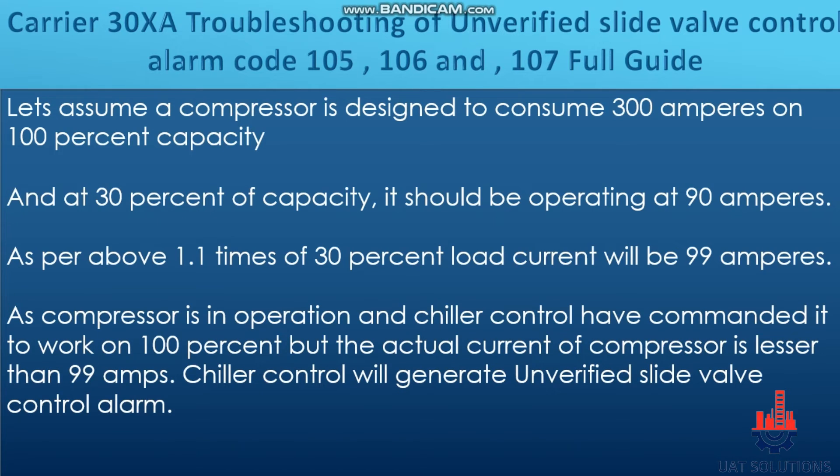If the compressor is in operation and the chiller control has commanded it to work at 100%, but the actual current of the compressor is less than 99 amps, the chiller control will generate the unverified slide valve control alarm.